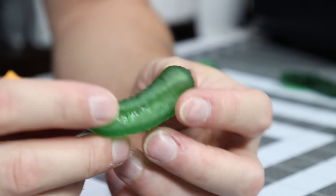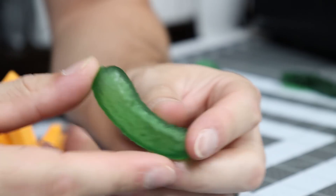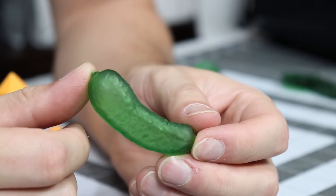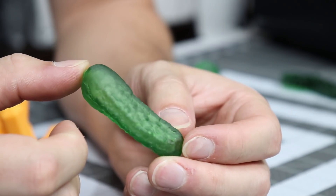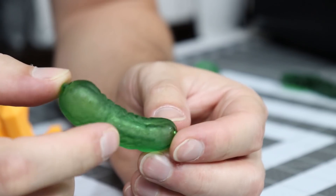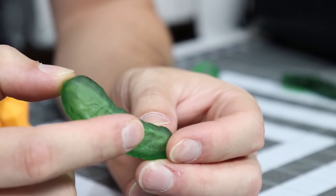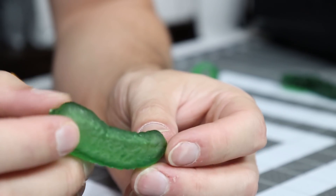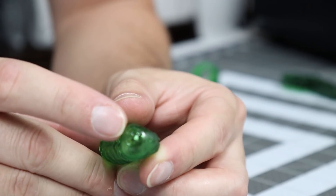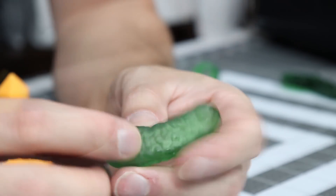I randomly saw this in the Anycubic group — it's a pickle. It literally is a 3D scan of a pickle. Someone said it works great in the Anycubic green, and it really does. It's kind of fitting because I'm from Pittsburgh and the Heinz Pickleburgh festival is there every year. Yes, Heinz like the ketchup — they do their own pickle festival. There's a little bit of resin that leaked out the bottom, so that part is a little shinier than the rest.